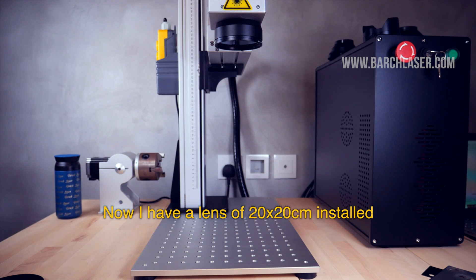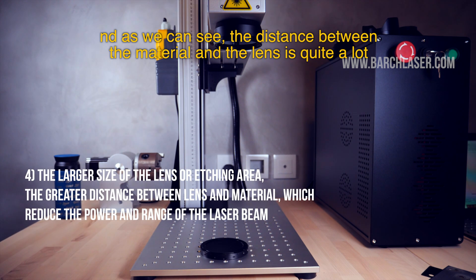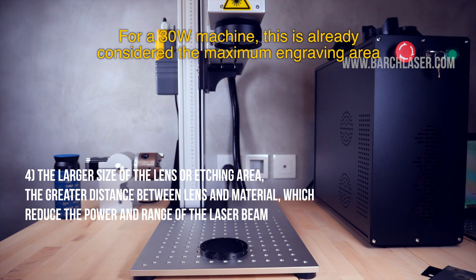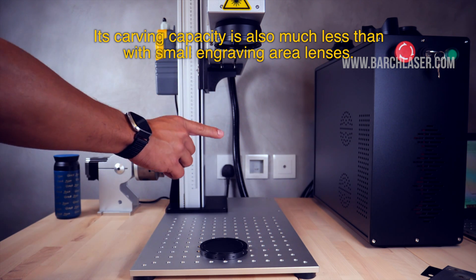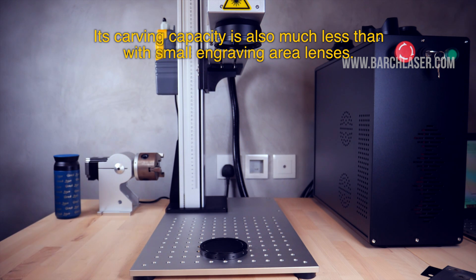Now I have installed a 20x20cm lens, and as we can see the distance between the material and the lens is quite large. For a 30-watt machine this is already considered the maximum engraving area, and cutting capacity is already very limited or null. Its carving capacity is also much less than with a small engraving area lens.